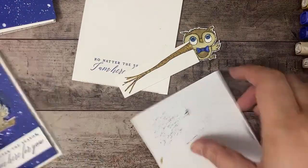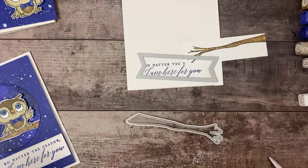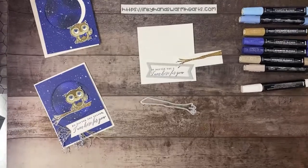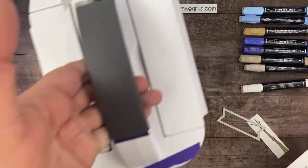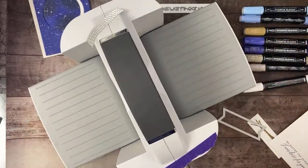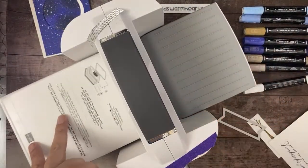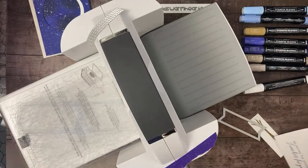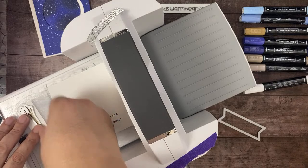So let's do our die cutting now — we've done our fussy cutting and our stamping. We're going to die cut the branch and the words. I'm using the big guy — the Stampin' Cutting Emboss Machine — with plate number one as the base plate, plate number two for steel dies as a shim, and plate number three. We're going to place our little branch on here and our really cool sentiment die — 'No matter the season, I'm here for you.' I think that's a great sentiment. I like randomly sending cards to friends.